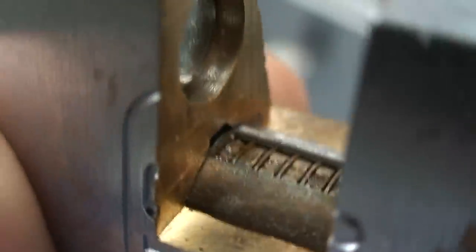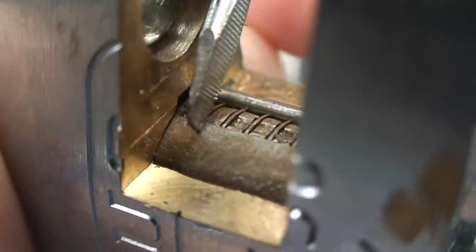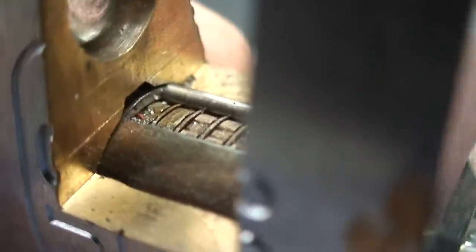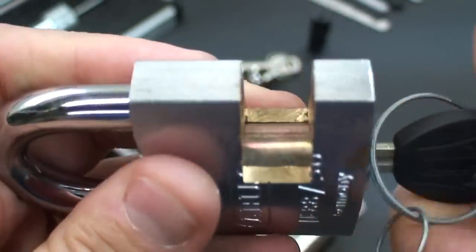The camming action pushes the bar out of the way, and then the entire cylinder rotates. Notice this cylinder — this part is made from steel as well, so there's no way we're going to be able to compress anything inside of this quality lock. The entire cylinder then rotates, the sidebar is out of the way, and the lock opens. That's how a quality lock should work: all hardened steel and a steel cylinder.